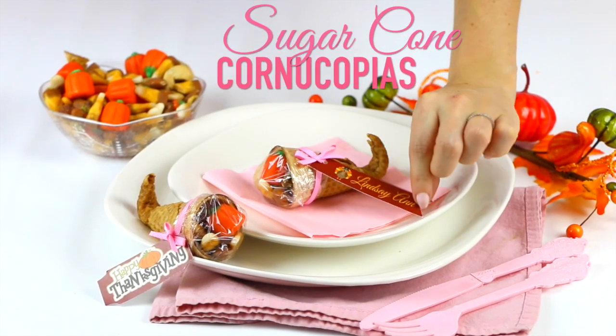Hi guys, it's Lindsay Anne, and today I'm showing you a really fun, quick and easy Thanksgiving treat idea with my sugar cone cornucopias.